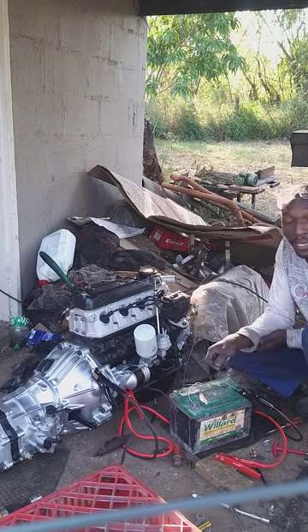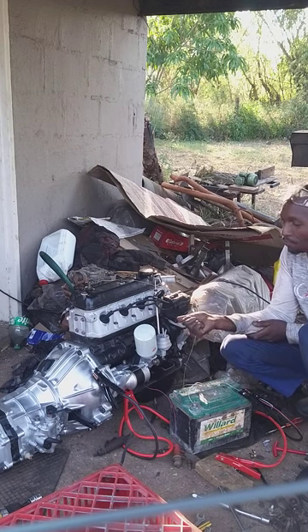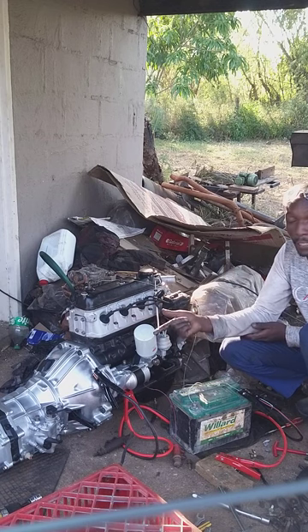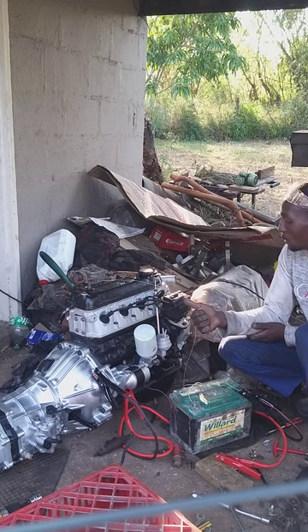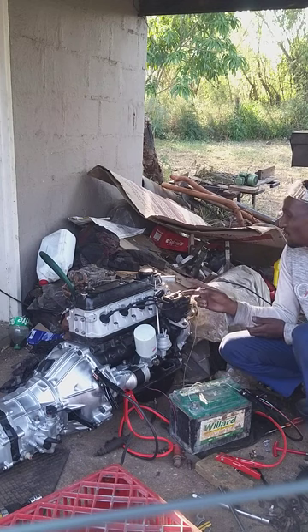It's time for a test run after overhauling the engine, overhauling the starter and painting the transmission, and overhauling the distributor. Now it's time for the test run.